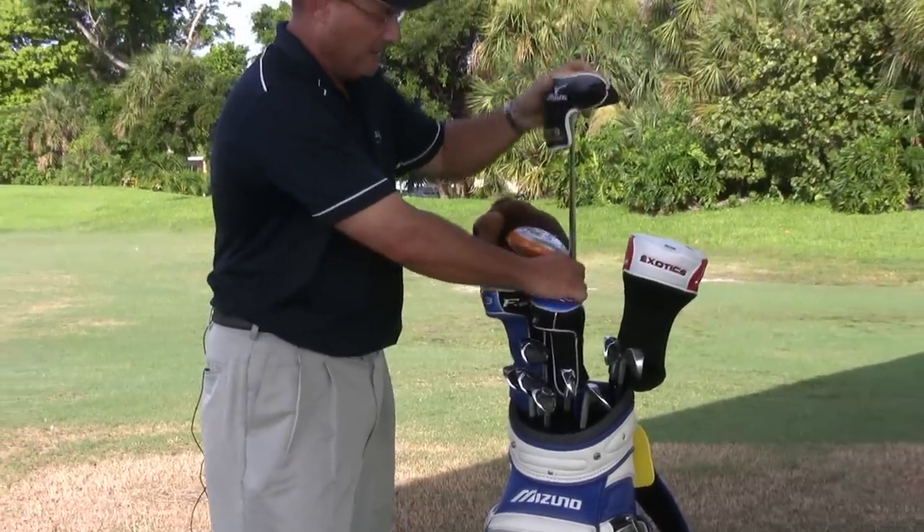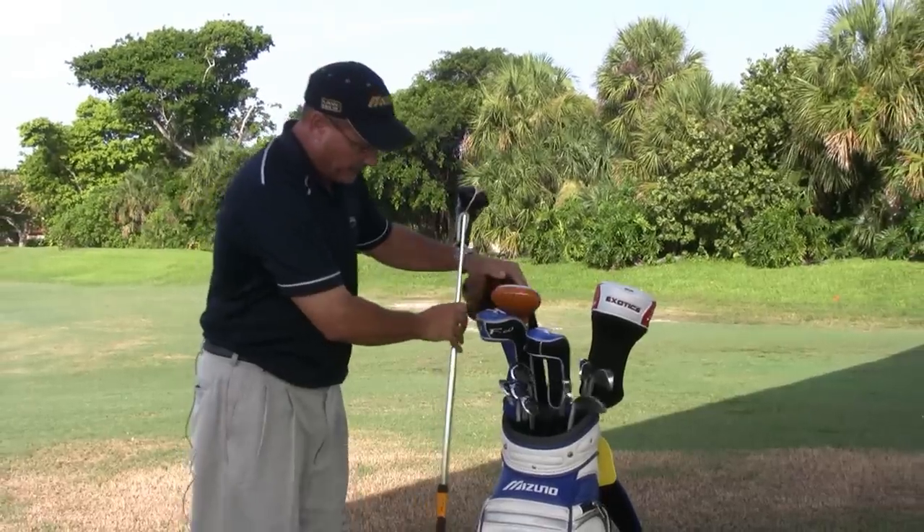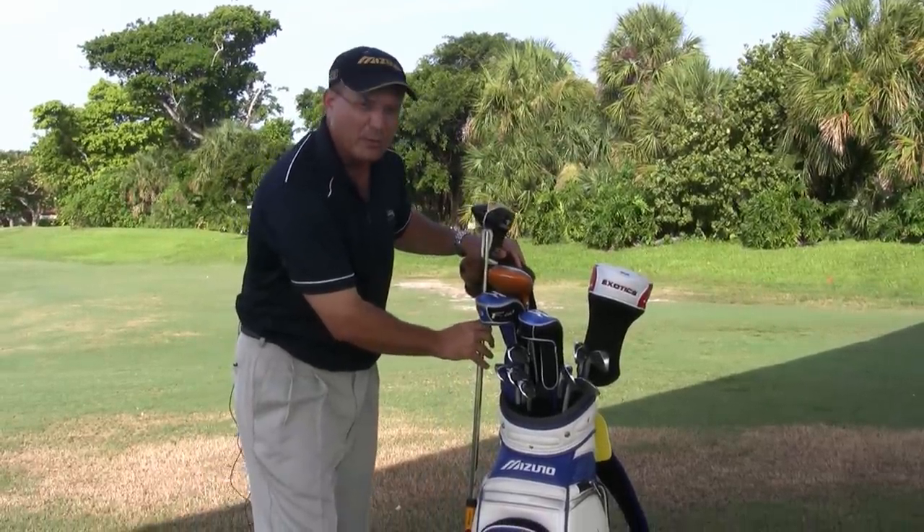Some bags will have the belly putter to the side — they have a nice little fixture here to the side where you don't even have to go in your bag to get your belly putter.